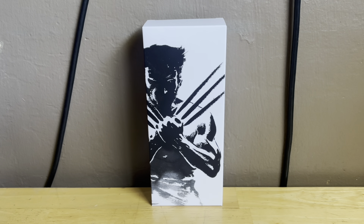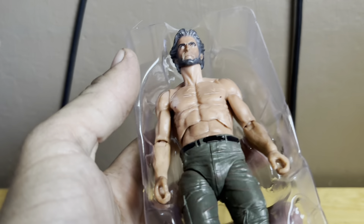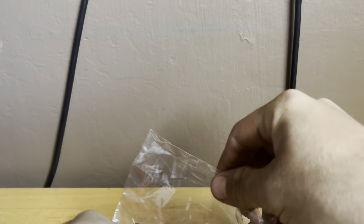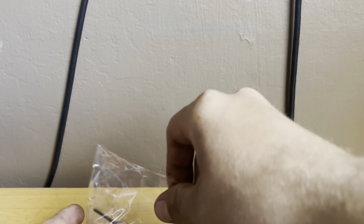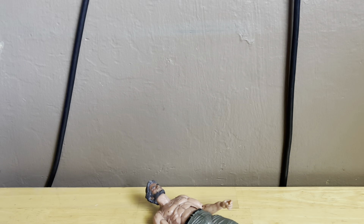Let's open this guy up and take a look. We're also doing a review of the Diamond Select Toys Wolverine. Here he is out of the packaging — the packaging looks pretty sick. There are some accessories: a sword and his Wolverine claws, which obviously look pretty sick. Here's Wolverine out of the packaging.